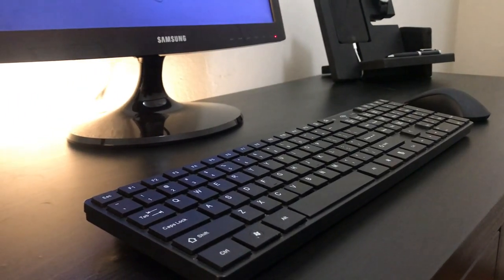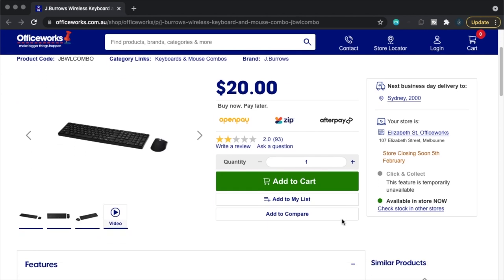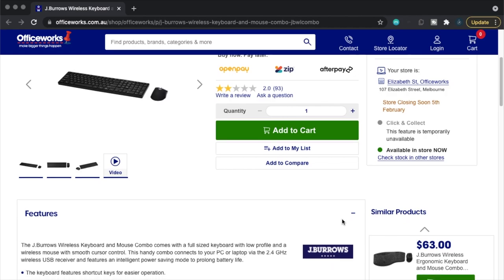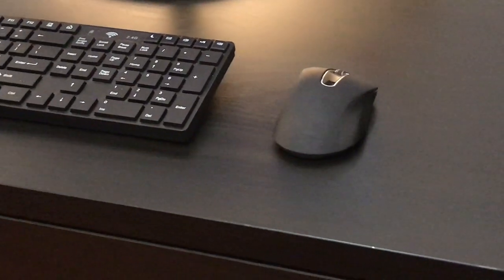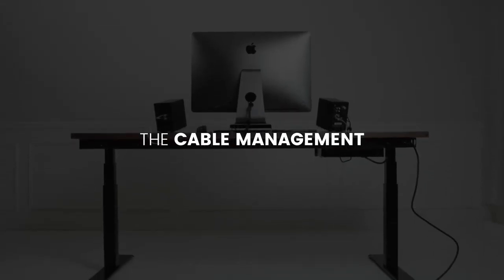Moving on to the keyboard and mouse — I've got the J.Burrows keyboard and mouse combo from Officeworks, which will only set you back $20. You get a pretty basic keyboard and mouse but with a clean, minimal design that does the job. The only issue I've had is with the mouse on Macs — being a wireless mouse, sometimes it lags, and after a while that can get quite frustrating.